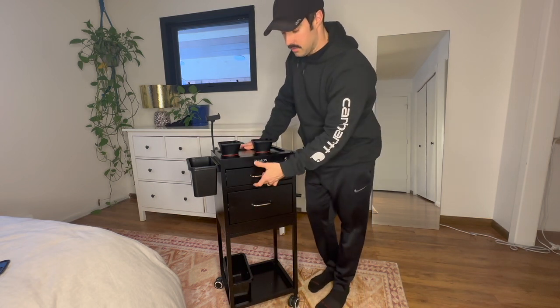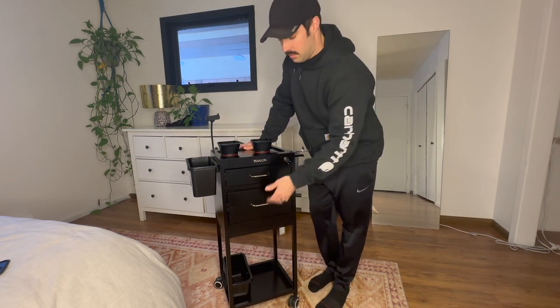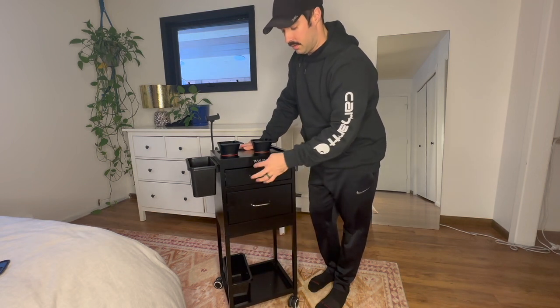It also has two drawers, and the top one here is lockable.